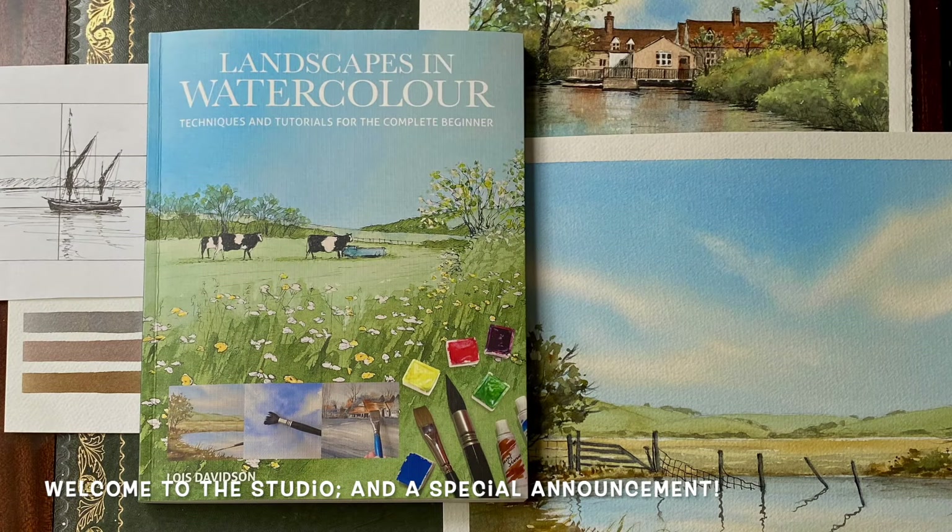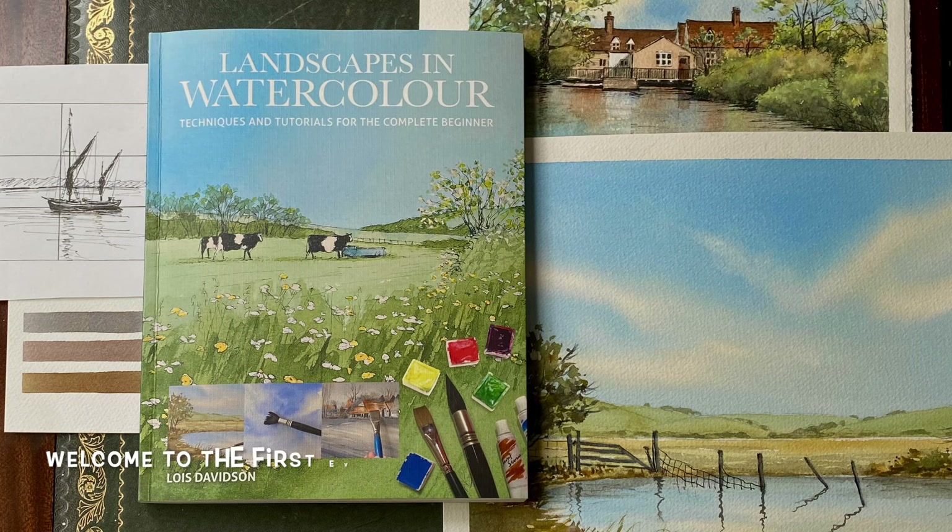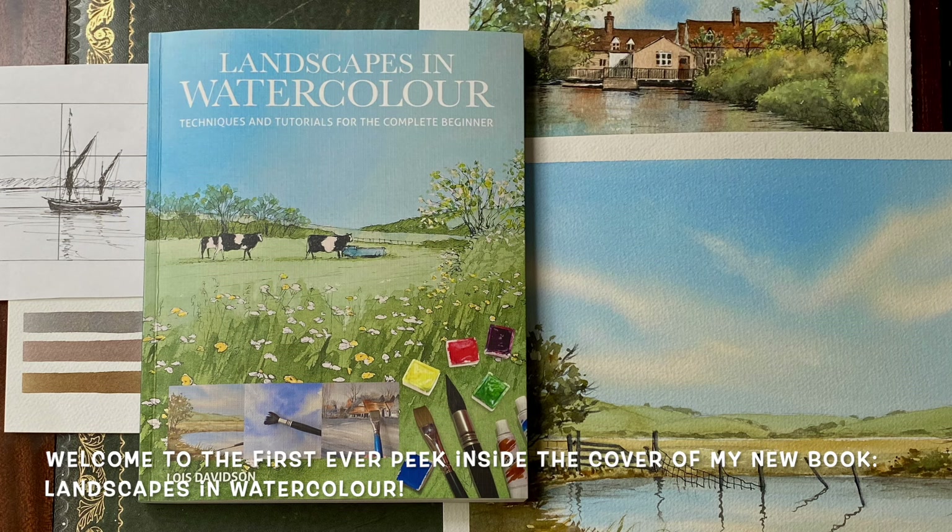Hello and welcome to my studio. It's Lois here from Lois and Morgana Davidson Art, and today something a bit different and something for me that's very, very exciting.